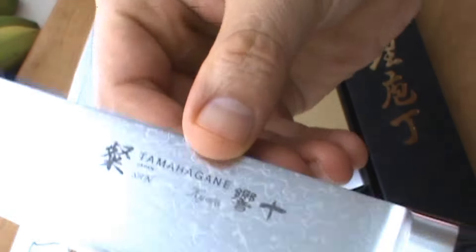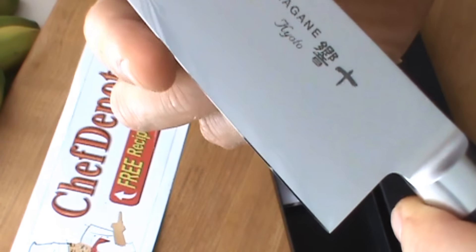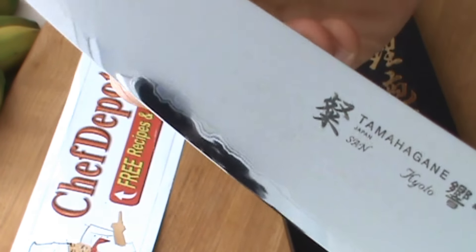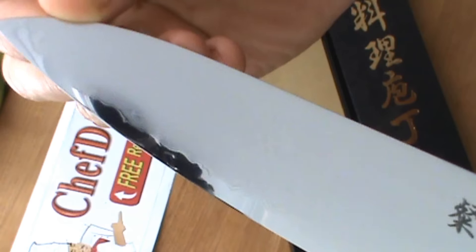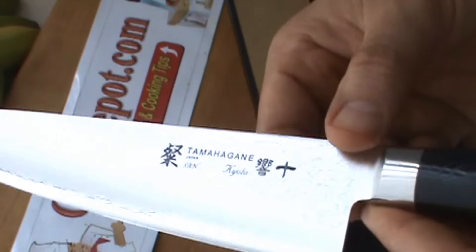You can see just how nice the blade is. Wow! Polished mirror razor edge. I love the cool finish on there as well. Very, very sharp. Amazing knife.